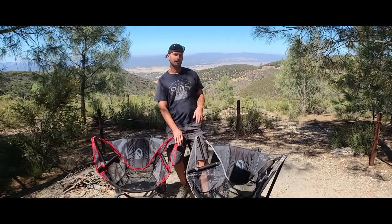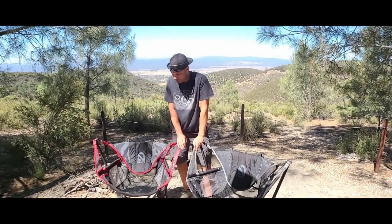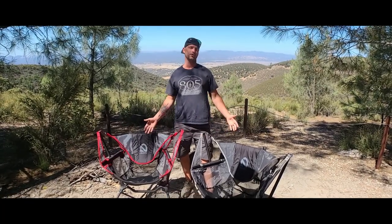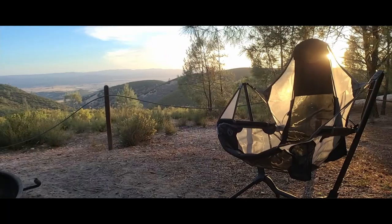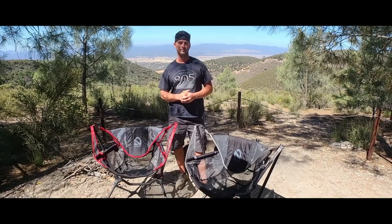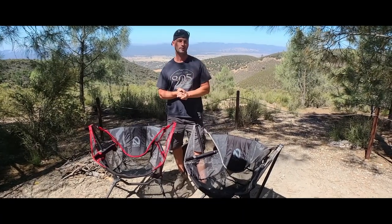What's up guys, welcome to Never Lost Adventures. We have a little gear review for you. We've had these chairs for a while, gone through quite a few camping trips, done a lot with them, and we just wanted to share our opinions on them.